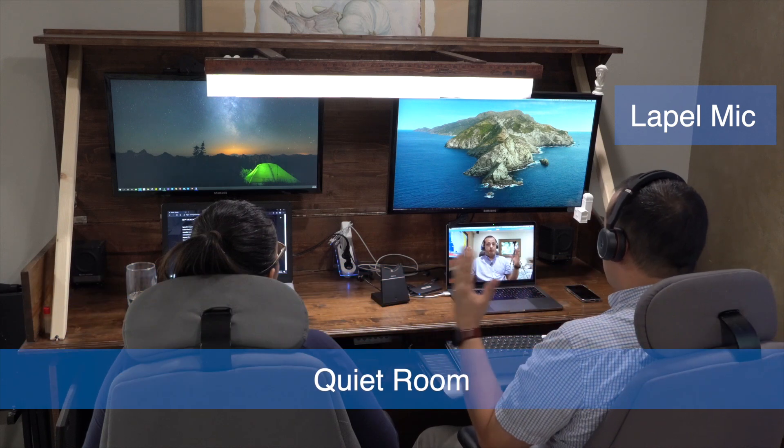We bought headsets ranging from a $20 one all the way to a $350 one. I hope this has been a helpful video for you so you can make an informed decision.